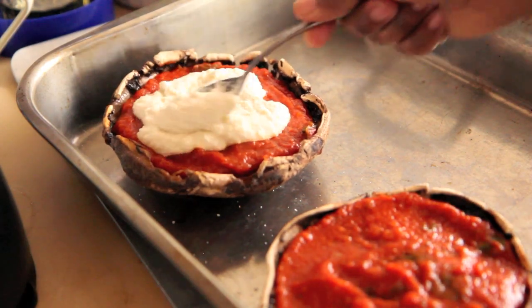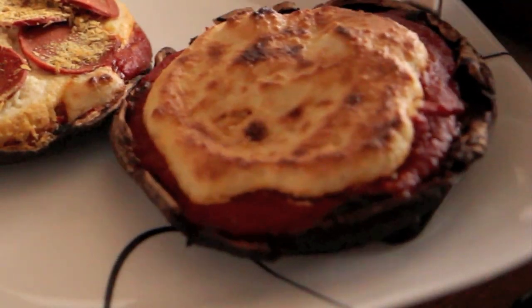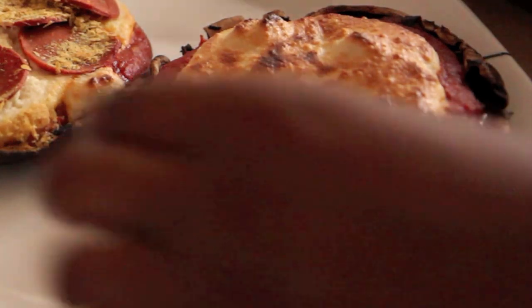It is so good. Look at how beautiful it slides on. I'm going to place these back under the broiler for five to seven minutes, and look how beautiful and golden and brown it comes out. It just toasts up so nice.